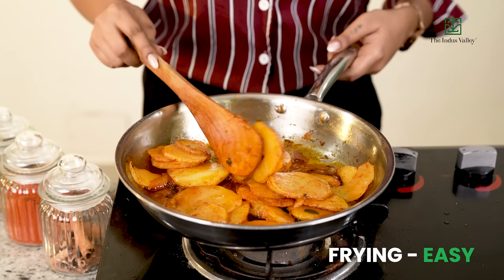Sorting easy, tossing easy, frying easy. So what about cleaning? It's super easy.